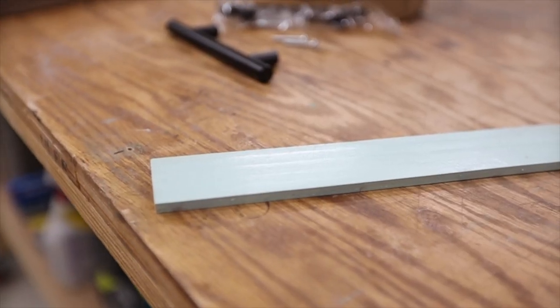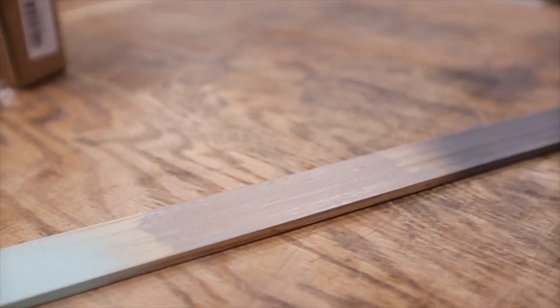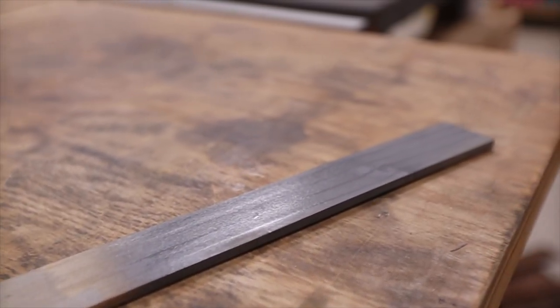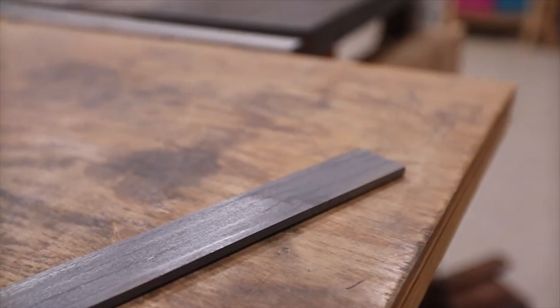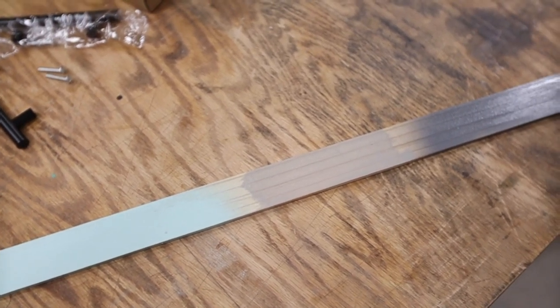Remember that piece I cut off of a 2x6 just to show you that you could use it as an alternative — here are a couple of different paints and a stain that you could have used for the edge to really dress this up in a different way.